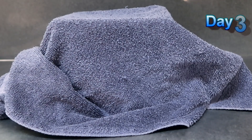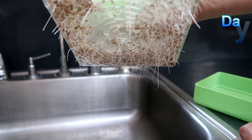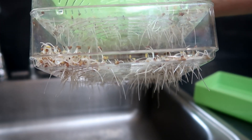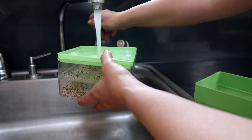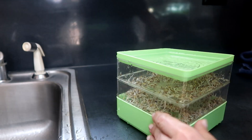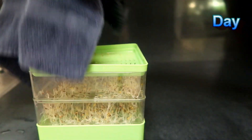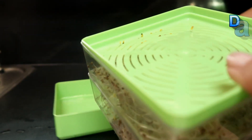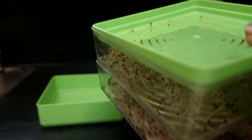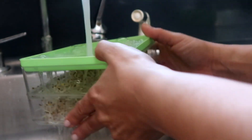Day three: you can see we have more growth since yesterday — the seeds are putting down nice roots and sprouting shoots as they grow taller. Keep rinsing the seeds twice a day so they stay moist and clean, then cover them and leave them until the next rinse. Day four: you can see a lot more growth. The roots are all coming out through the bottom, and if you look inside the trays you can see growth there as well. These sprouts are hardy, so don't be afraid to give them a good rinse, then let them drain and cover them up. Remember to rinse at least twice a day.